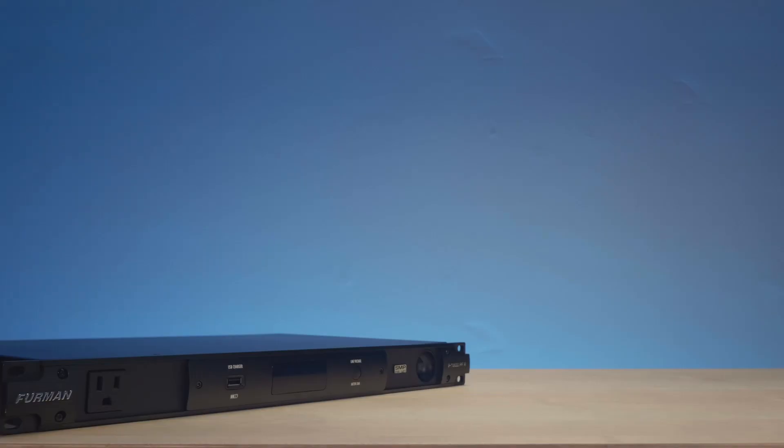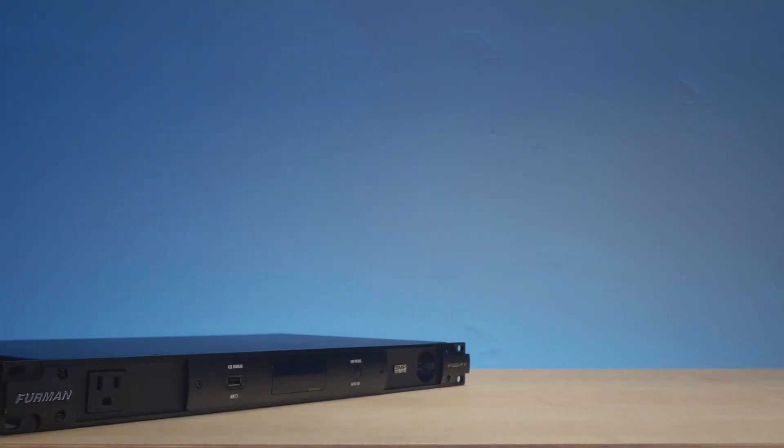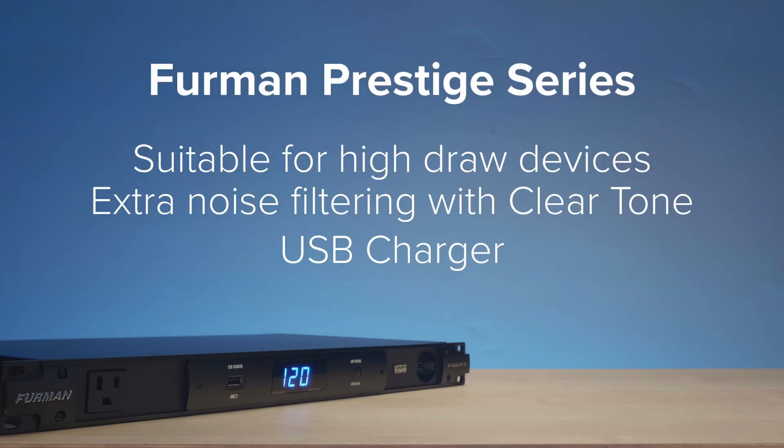For audio-specific applications like recording studios, guitar rigs, powered speaker racks, and the like, the Prestige Series gives you that added boost of noise filtration, an additional isolated power bank, and consistent power handling for high draw amplifiers. But whatever your application, the folks at Furman are experts in power, and you can trust that any of their quality products will protect your gear for years to come. If you're ready to purchase these or any other Furman power products, contact your Xertis broadcast representative — we're ready to help.